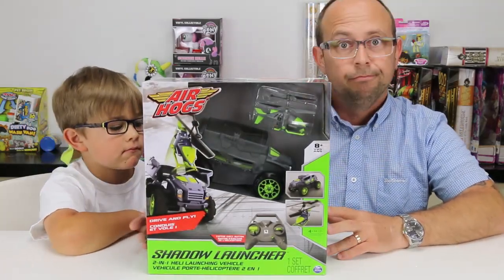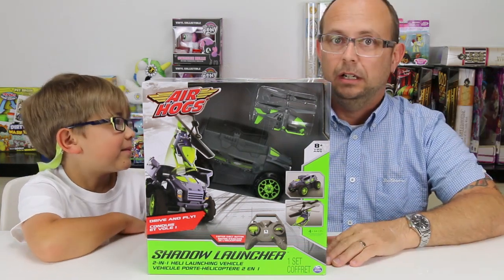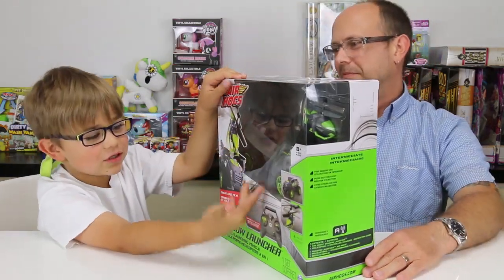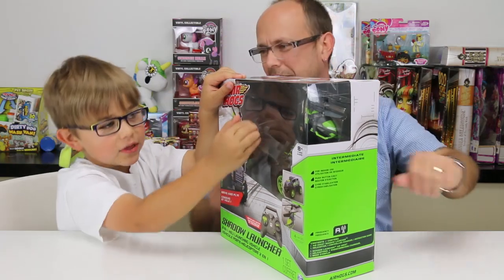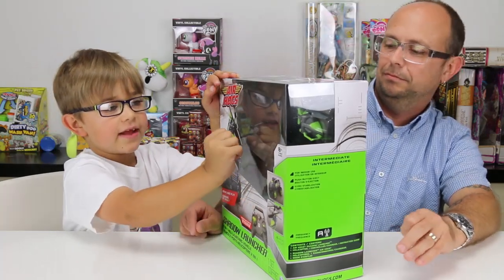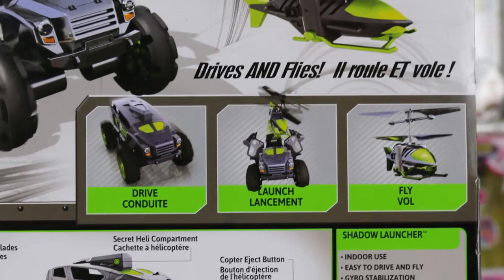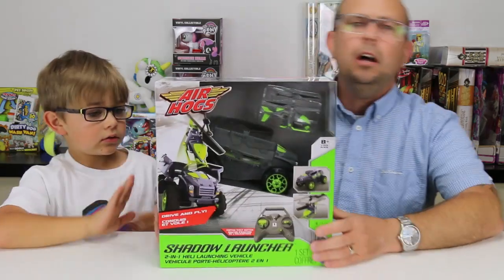This is super early — not out in stores yet — and we're super excited. I love remote control cars forever. What really looks cool about this is there's a helicopter inside, but there's also a truck. You can launch the helicopter out of the truck, drive the truck like a remote control car, press a button, and the helicopter comes out and you fly it.